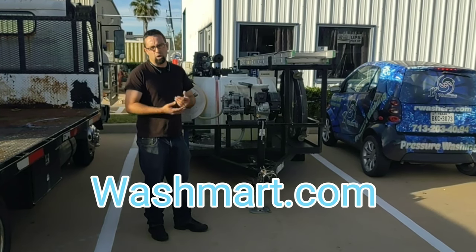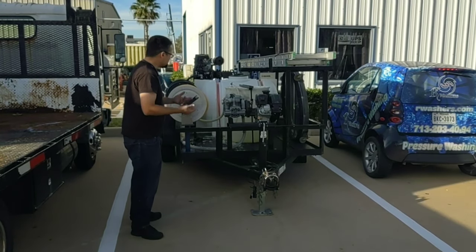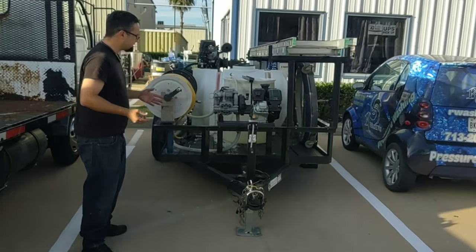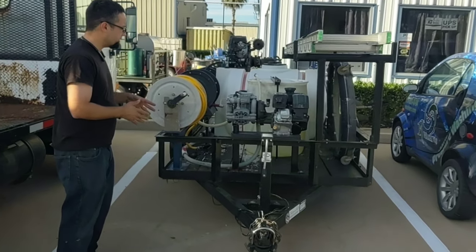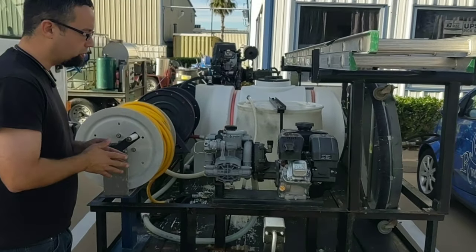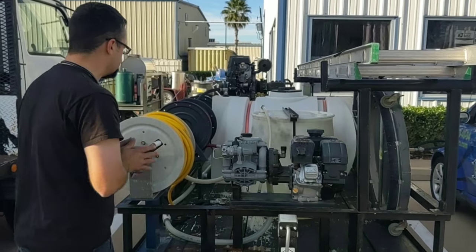Hi, I'm Marco Robondo with RWashers at WashMart.com here in Kemah, Texas. I've been asked frequently about this, and I had someone from Australia contact me today asking about it. Instead of me sending a bunch of pictures every time or spending 20 minutes explaining, I'm going to make this video that I'm going to copy and paste and send to you so I don't have to explain it again.